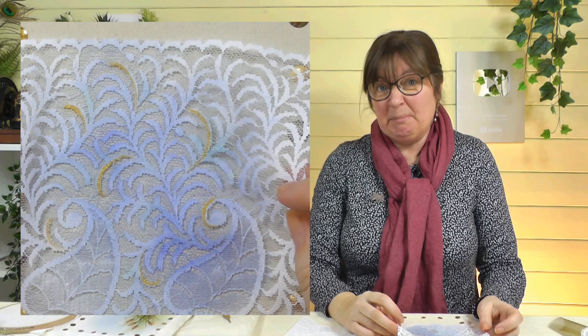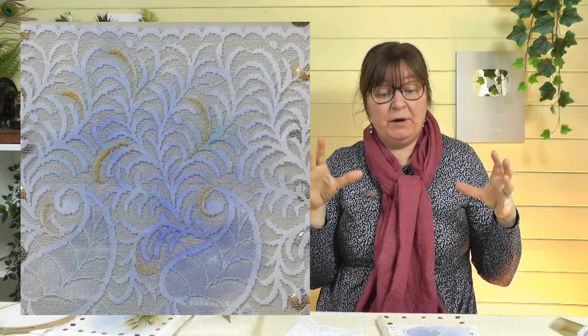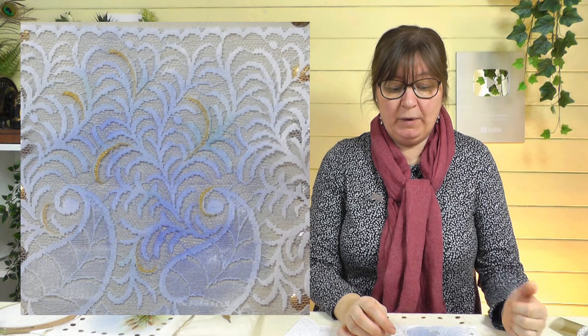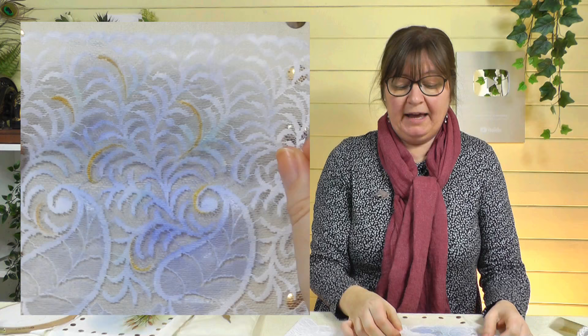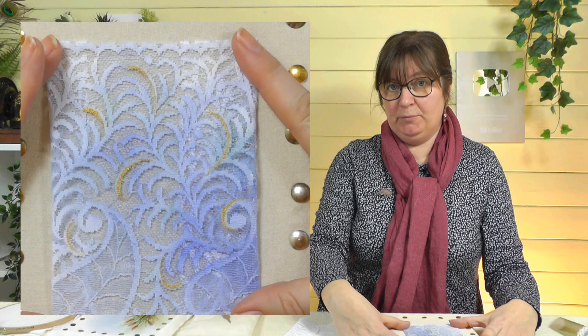I took it one step further and coloured my lace — I sprayed a synthetic lace with water and just dropped some watercolour paint into it. It spreads in the water and gives a really subtle colour — watercolour dries lighter than it appears. When it was dry, I got some gold paint and added little details on the lace, so you could bring the gold into the dragonfly as well to tie the whole thing together. You can always cut it to size too.